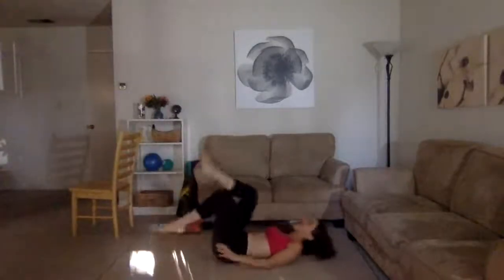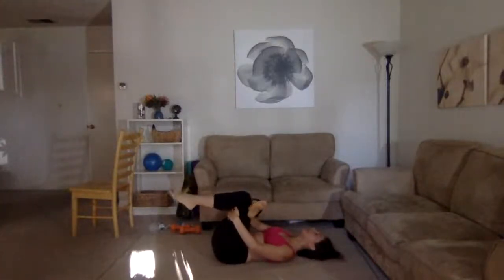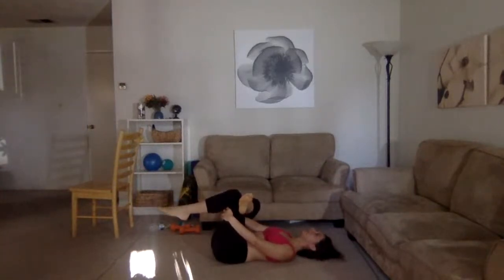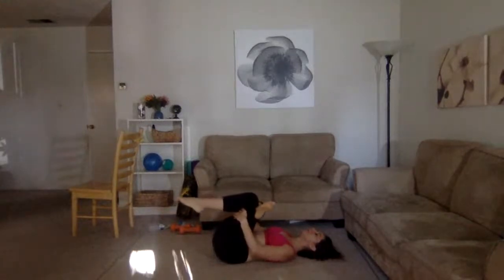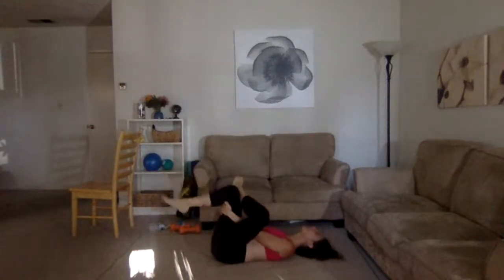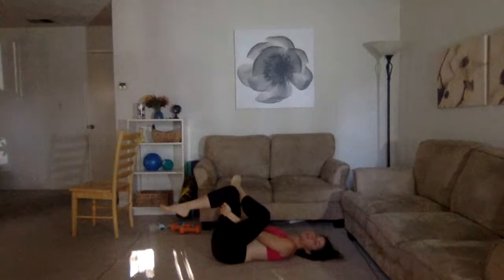Bring it all the way up, shake those legs out. Find your way down onto the floor. Take your right leg up over your left, reach your hands around that left thigh, and pull that thigh in. I love a good glute stretch more than anything else! Pull it in just a little more — oh yes! Switch to the other side — pull that leg in, stretch out this leg. All you have left today is abs, and then you are done!